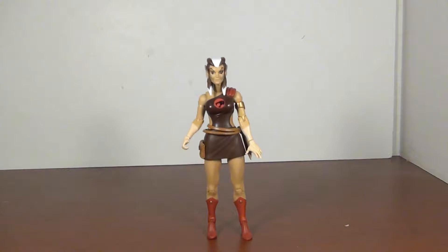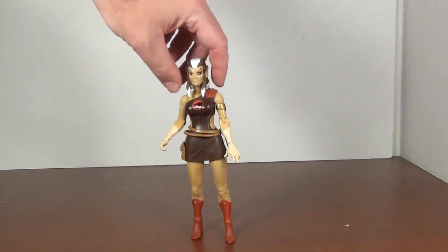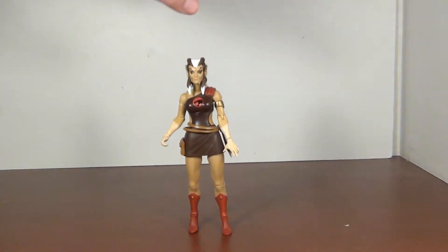Like many, I would have preferred Tygra for the initial four, especially since those are the only four that exist — well, five, six, seven depending on if you include Mumm-Ra and the kittens. But yeah, I probably would have preferred Tygra as well, although Pumyra is nice. So let's get a good look.